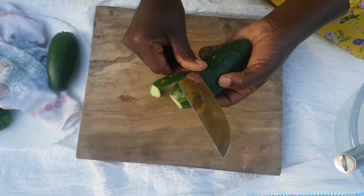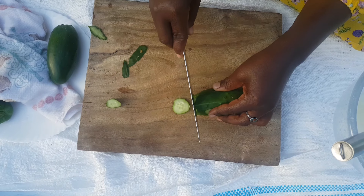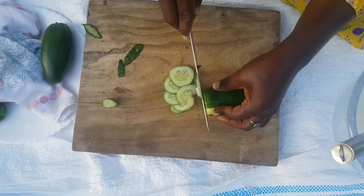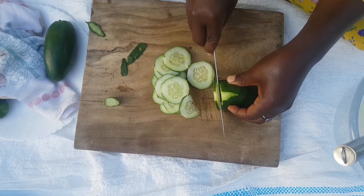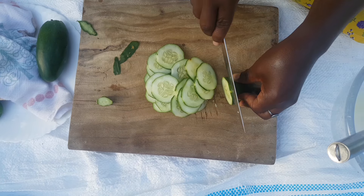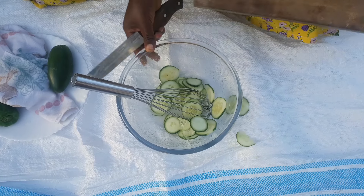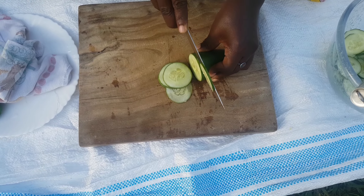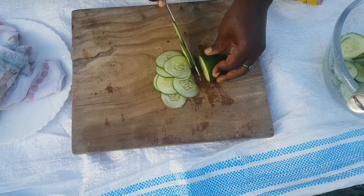It depends on whether your cucumbers are young. If they are young, the skin is very soft so you do not have to peel them. Mine are young, that's why I have not peeled mine. I go ahead and slice my cucumbers thinly.